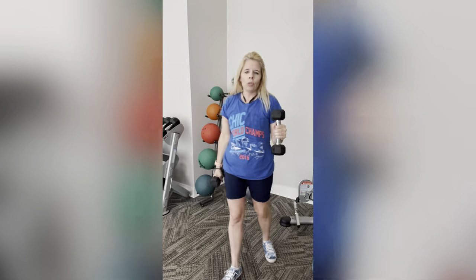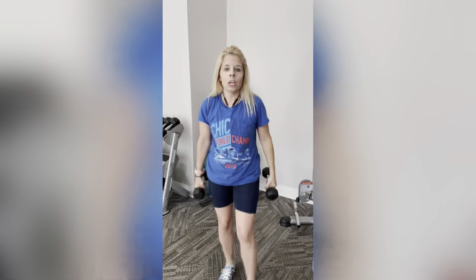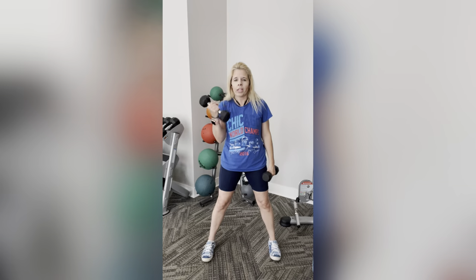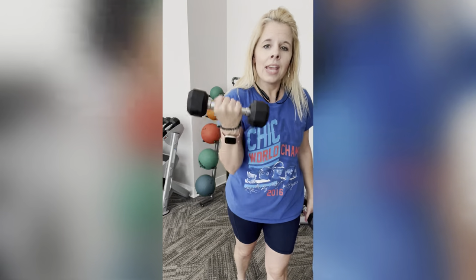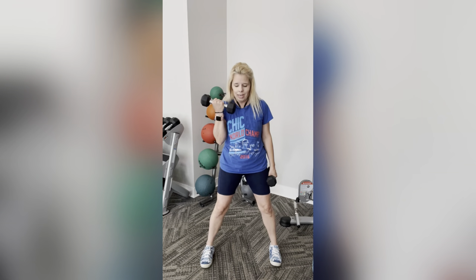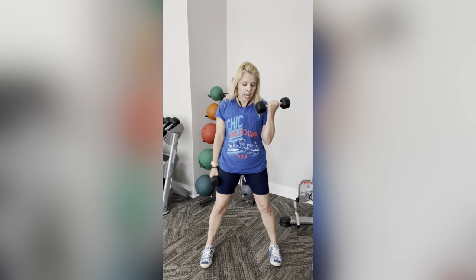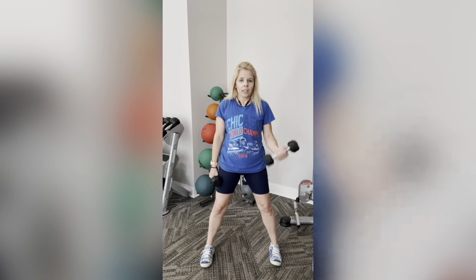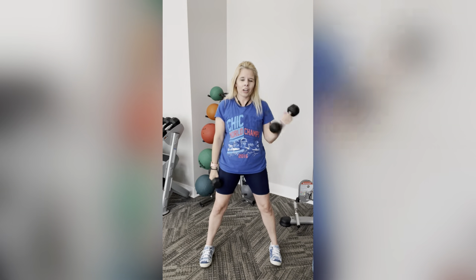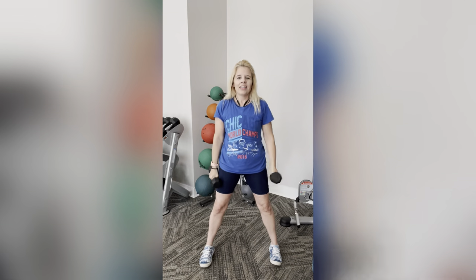Now we're going to do a hammer hold. A hammer hold is when you hold your weight with your palm facing in towards your thigh. We're going to alternate, twisting our wrists and giving it a regular curl. When I come up I'm squeezing — give that bicep an extra little love. Now double hammer curls at the same time. Elbows are nice and tight, close to my body. Don't swing; nice and controlled. Let's do four more.